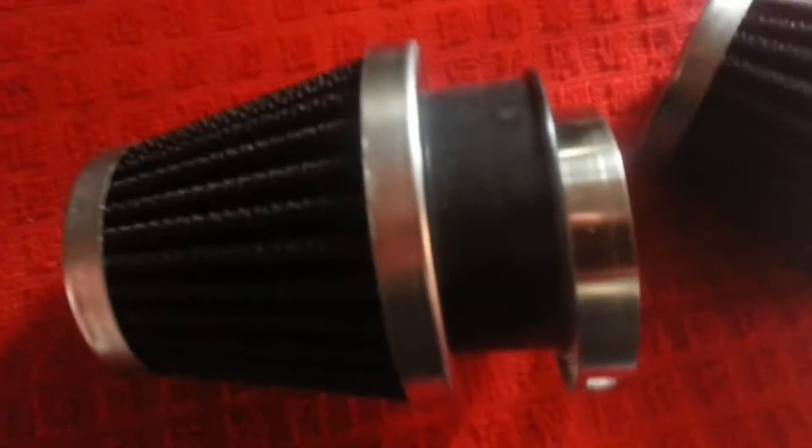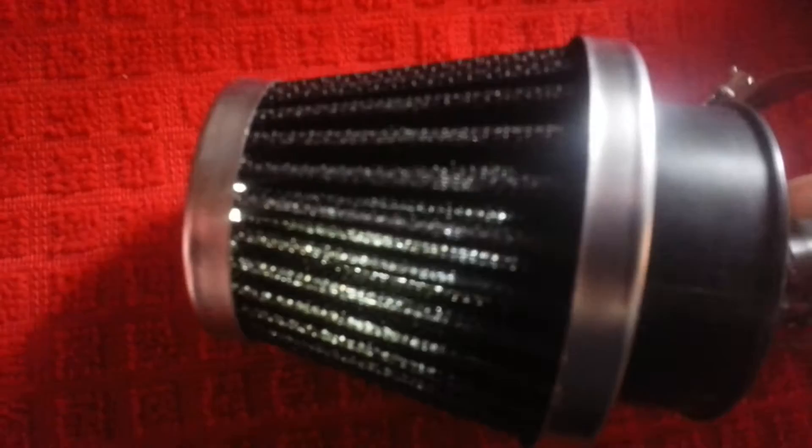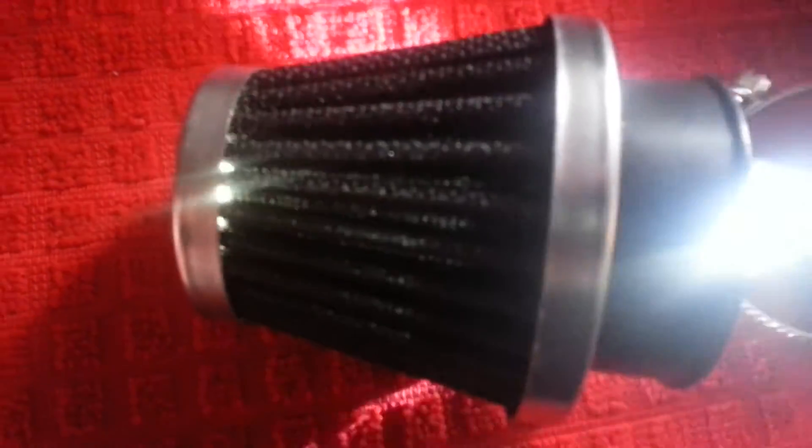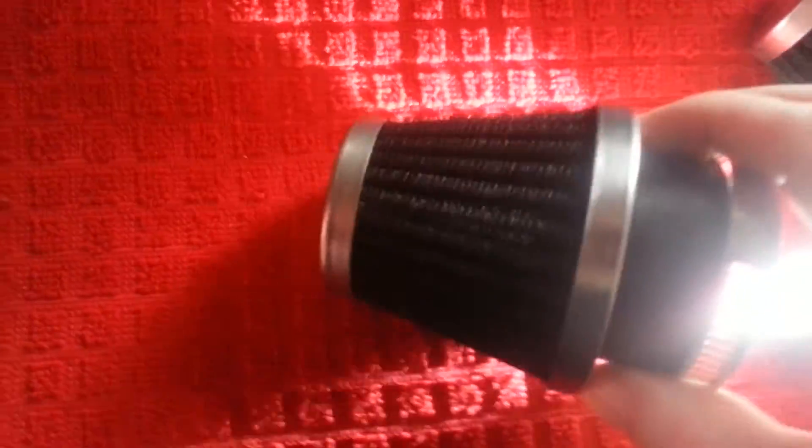Not much filtration in these at all. These are not worth the money — they're junk. I would not run one of these on my bike even if I didn't care about it. Those holes are huge, it's just ridiculous. If you can see light through it like that, that's just not good at all. These are garbage.